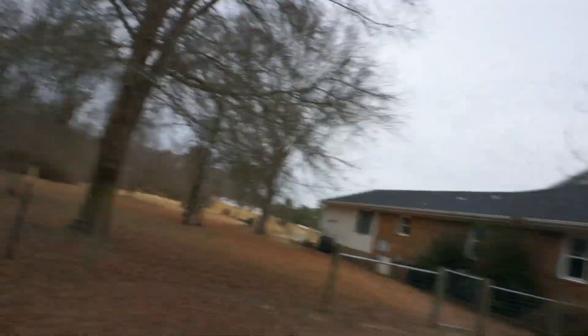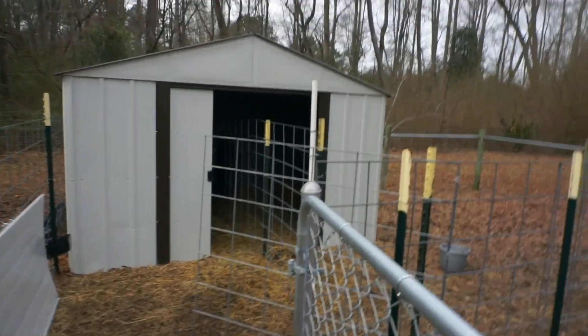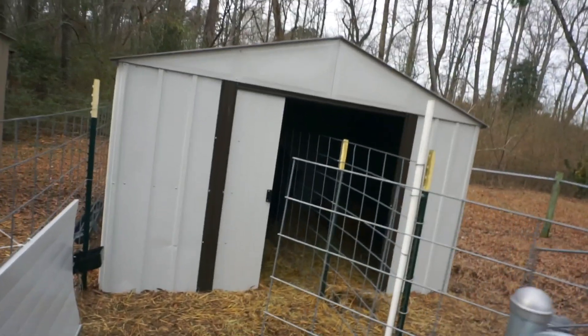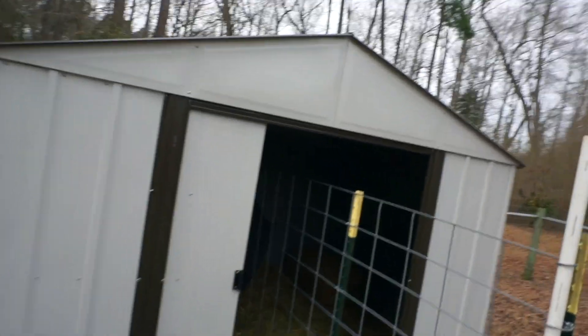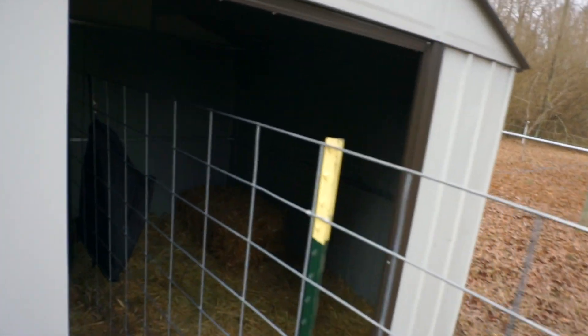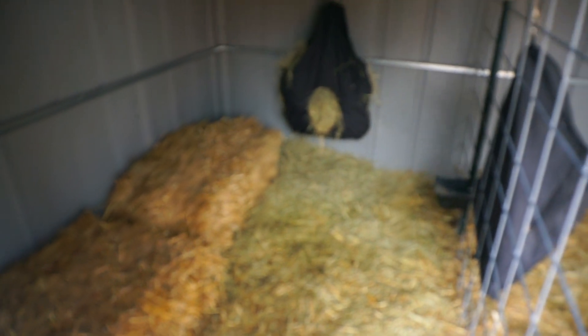If you've been around for a while you've seen our goat setup. We didn't do anything fancy — just used what we had on hand to split this area off. It's a 10 by 12 shed that we've used for the goats for a while and it's worked out great. I do need to get some more straw so I can lay down a fresh layer.